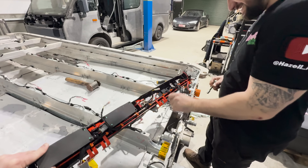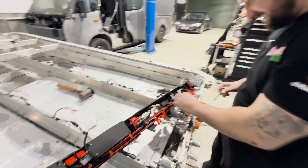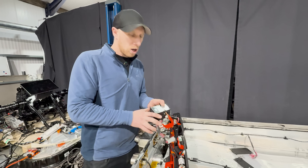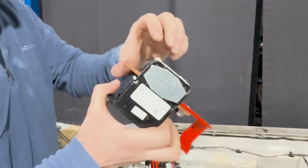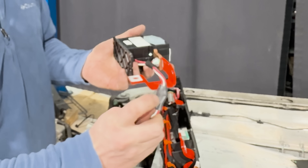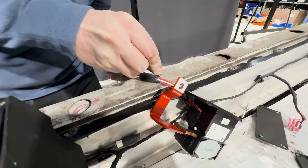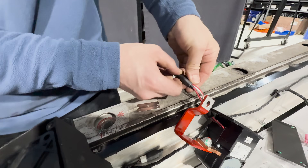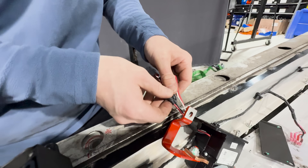Inside here there are two contactors, which I'm presuming are CCS contactors — they're big old clunky units. I don't think I've ever come across these before. There's something going on under here — let's quickly cut that back and see what it is. Oh, that's what I think it is.